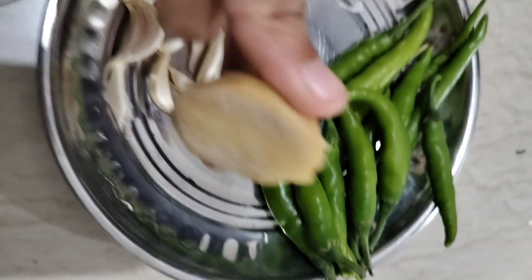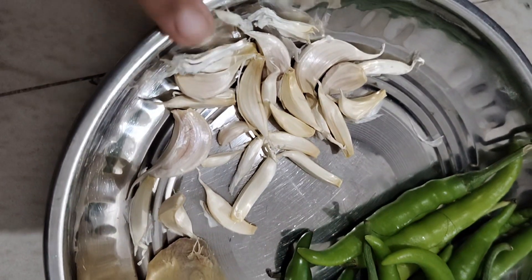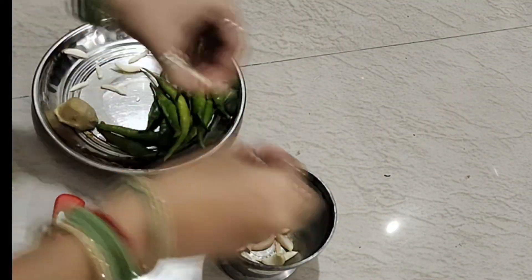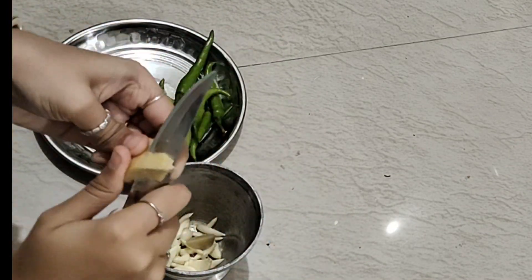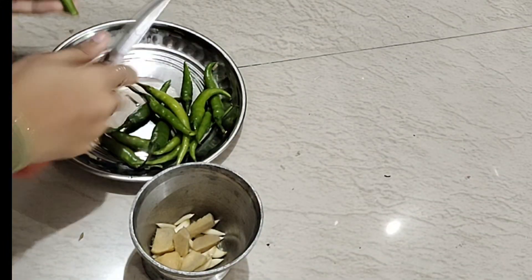Hi guys, welcome back to my channel, The Daily Dose. Today we are going to make the first — we will take the Udrag, Harimich, and Lessons. We will cut the Udrag and Lessons, then add the pieces to the Udrag and cut it into the third piece.